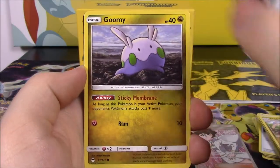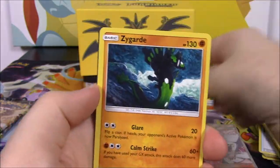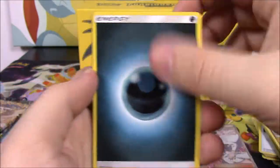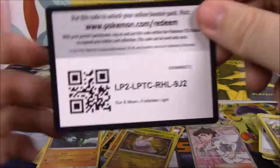Next up is Cubone, Snover, Goomy, another Goomy, Inkay, Goomy Reverse Holo — we got a whole Goomy pack here — and a Zygarde Non-Holo as our rare. Dark Energy, Doublade, Judge Trainer, Araquanid, and the code.